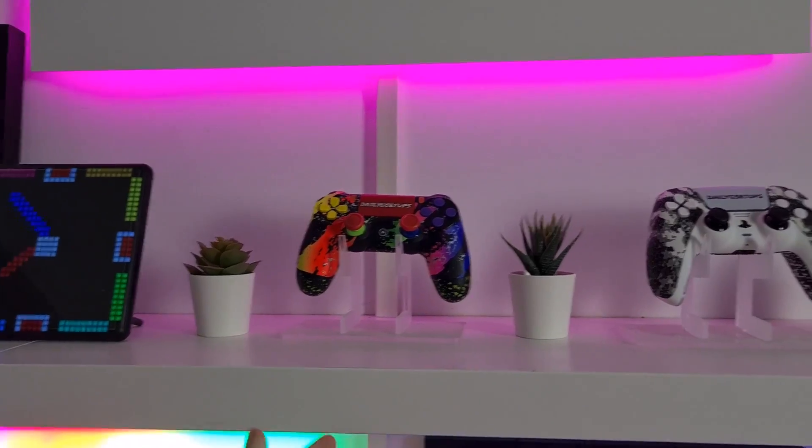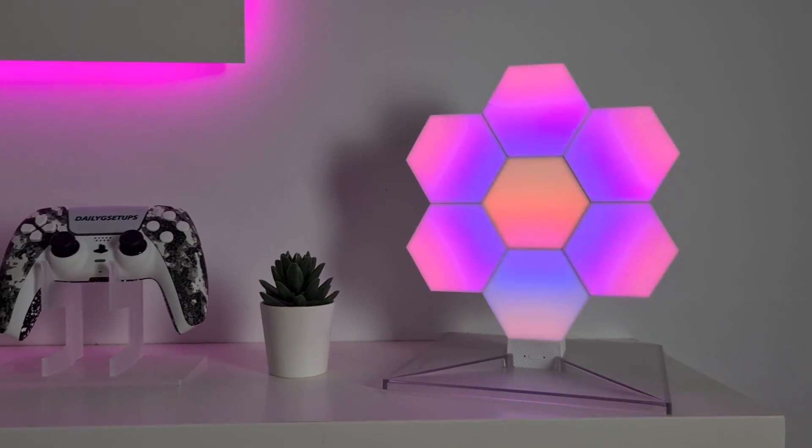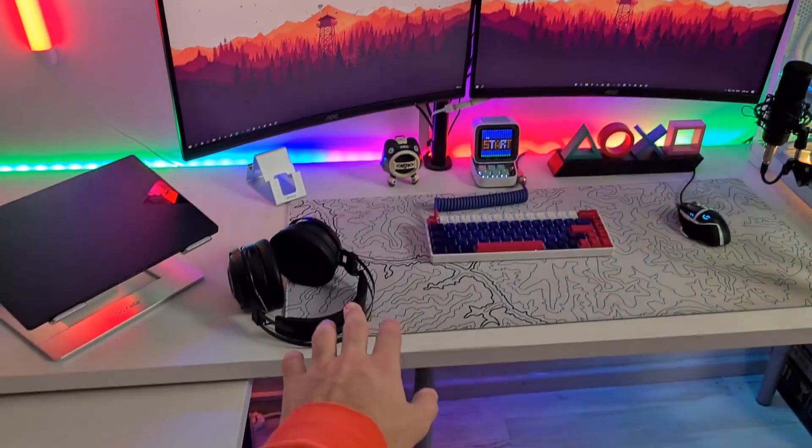I have some plants from Ikea — I bought them for $1 each and they look pretty good on the shelf. Moving on, these are the hexagon panels from Govee — they are really great and look pretty awesome.